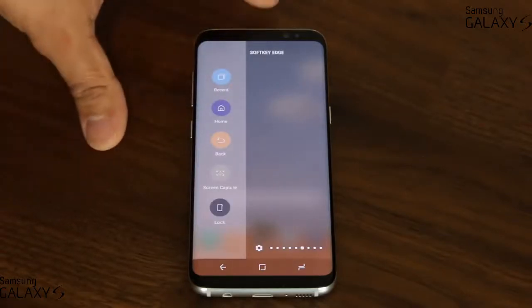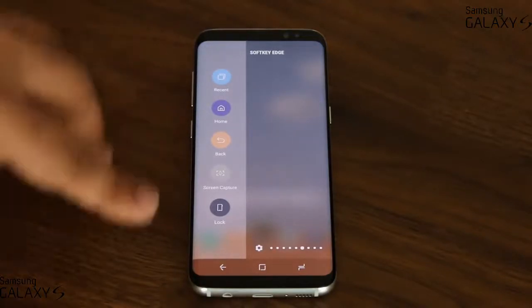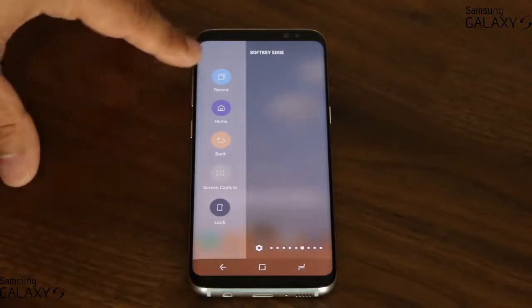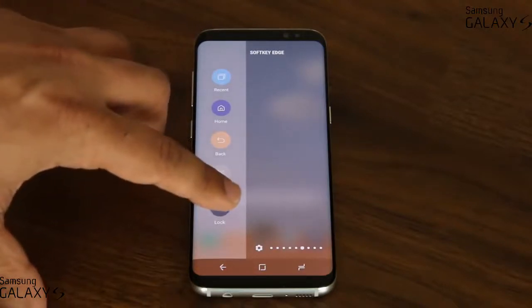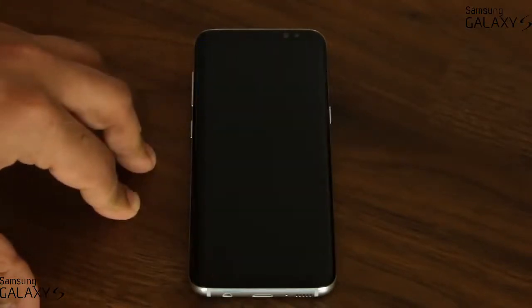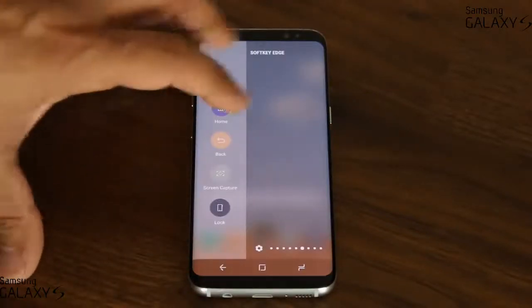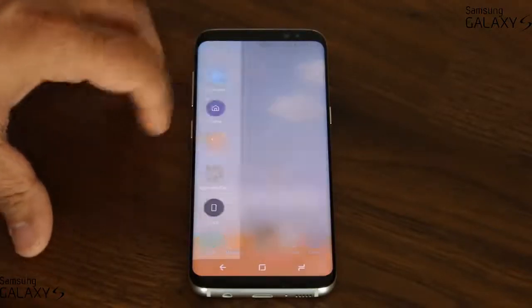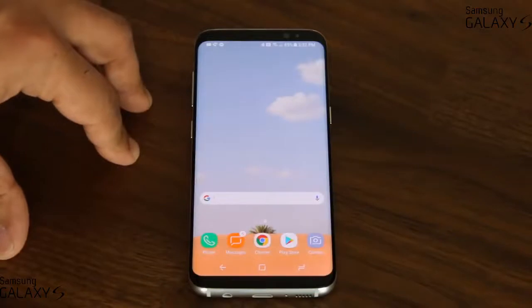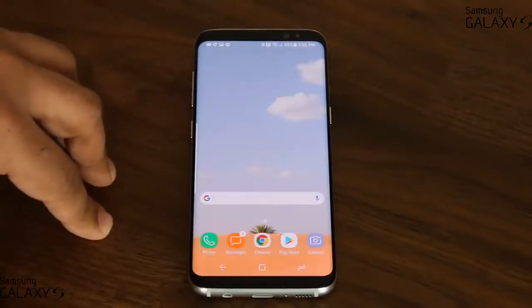Over here we have the soft key edge panel — this panel is fantastic. The top buttons are replicas of the buttons at the bottom: the back key, the home key, the recents key. But there are two additional buttons that are amazing. One allows you to lock the phone on the spot, and the other allows you to take a screenshot. So if I'm on a screen I want to capture, I just pull the edge panel, click screen capture, and it takes a screenshot and saves it into the gallery application.